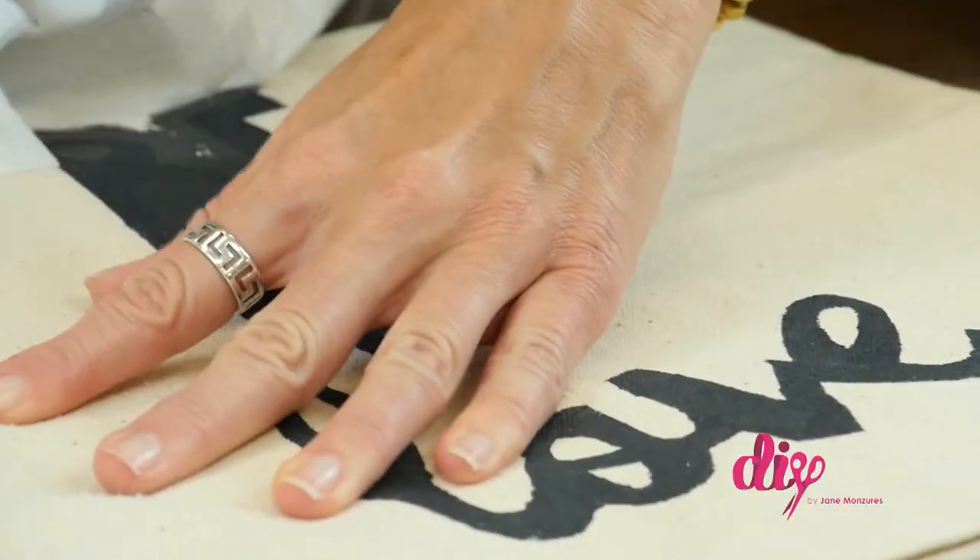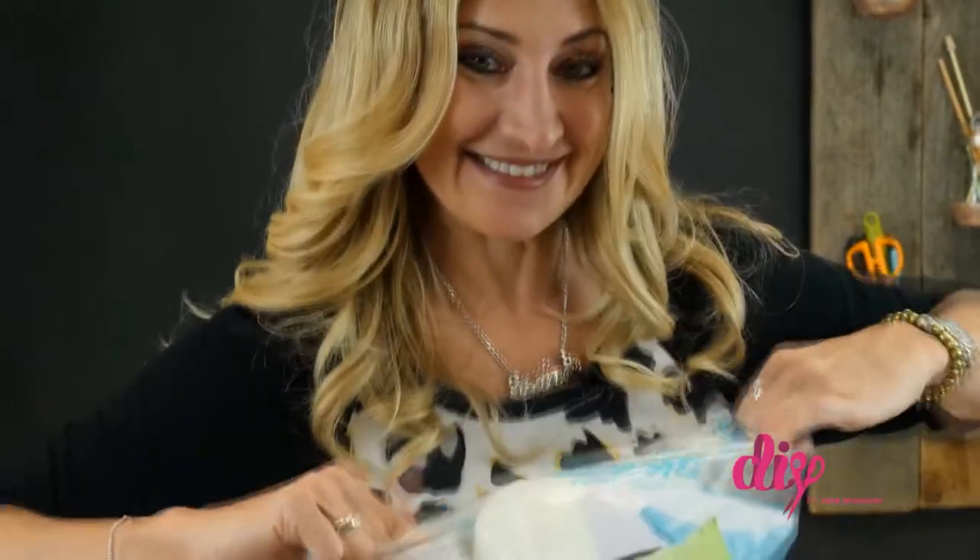After you're finished painting, it's best to let this dry for 24 hours. Once it's dry, peel away the freezer paper and insert the pillow form.